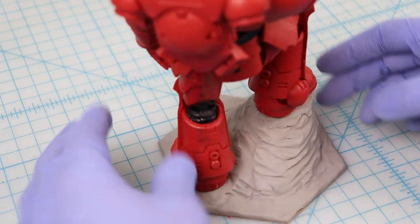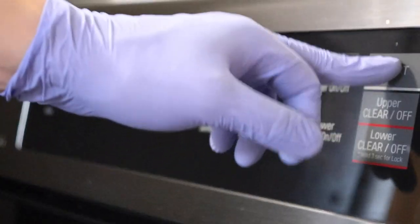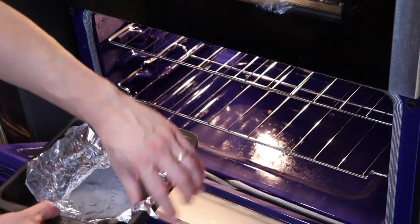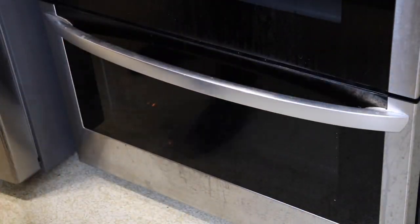With my base fully sculpted, I put the whole thing in the oven at 275°F for 30 minutes to harden it. I'm pretty sure paper like the chipboard doesn't combust until 451°F, but I'm not a fire marshal, so do this at your own risk.